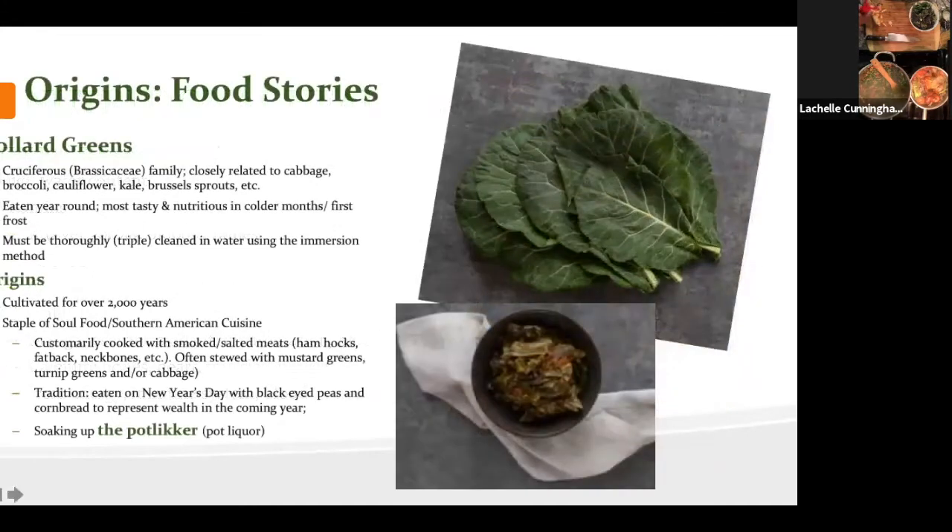Moving on to how collard greens relate to soul food — she picks up the galangal root to smell it and reacts strongly: it's floral, spicy, and medicinal, very much like Thai food. Jenny adds an important point on fat-soluble vitamins: in order to get them into your body efficiently, it's important to pair healthy fats with your vegetables. The cooking process helps unlock some of those heavier fat-soluble vitamins effectively.